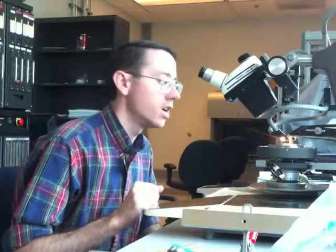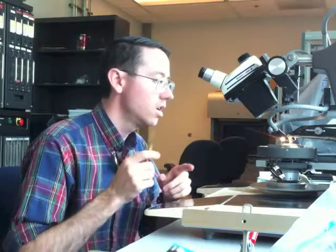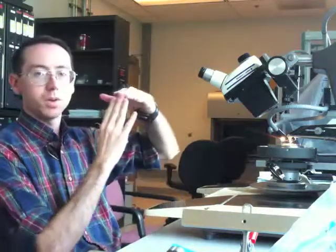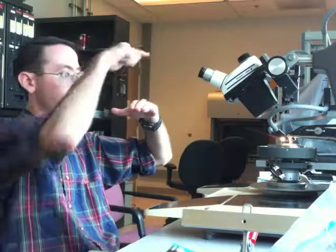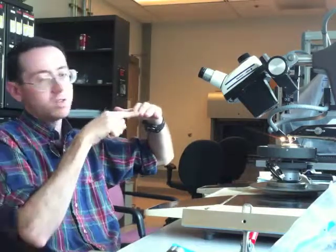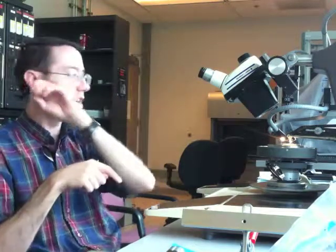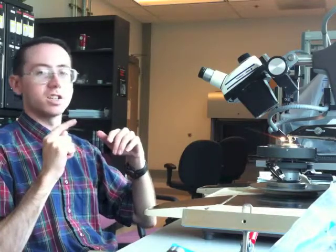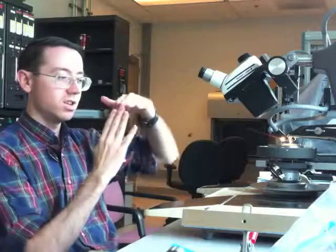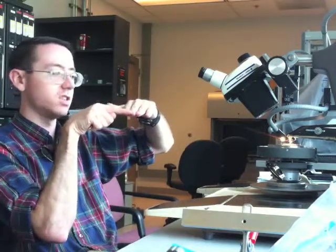One thing useful to know is to watch the edge of a chip. When you're putting your bond from one point to another, don't contact the edge of the chip. If you contact the silicon, that can actually cause a short and bad results. You want to avoid the wire contacting that edge.